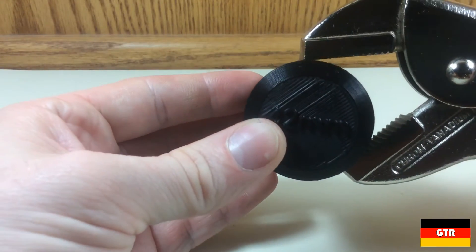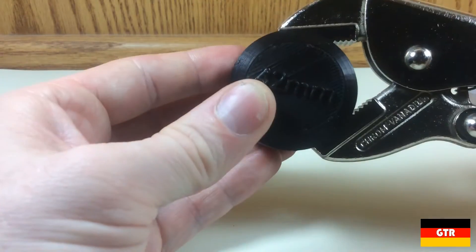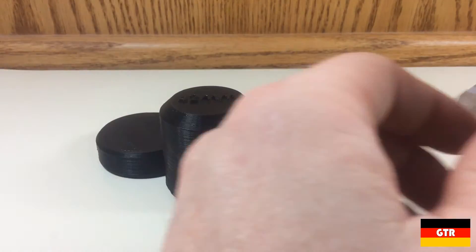I even tried to engage it using only a half a thread of the adjustment bolt engaged. Therefore, if you want to clamp large round objects, I would suggest going with the other style grip pliers.